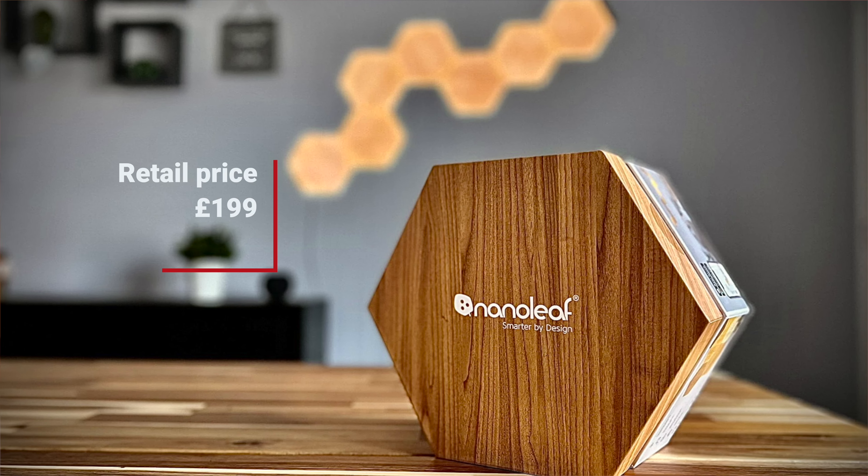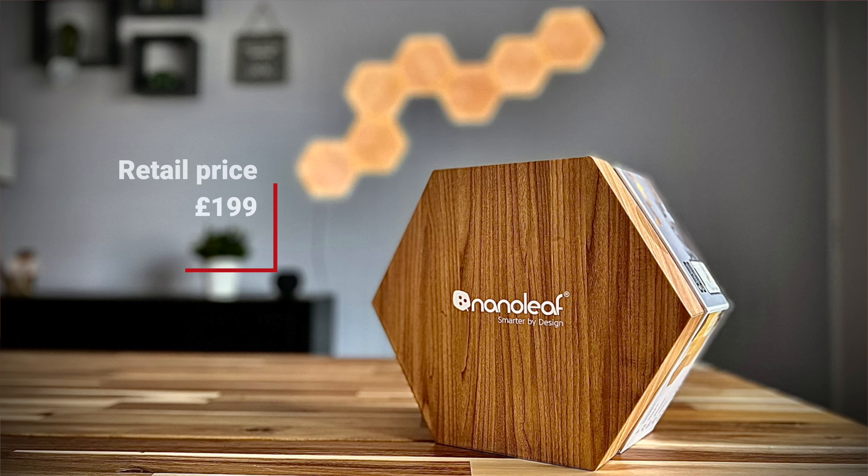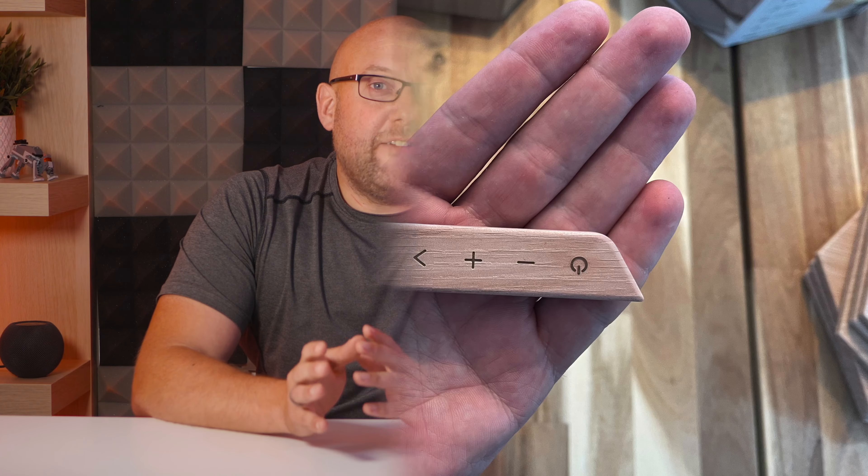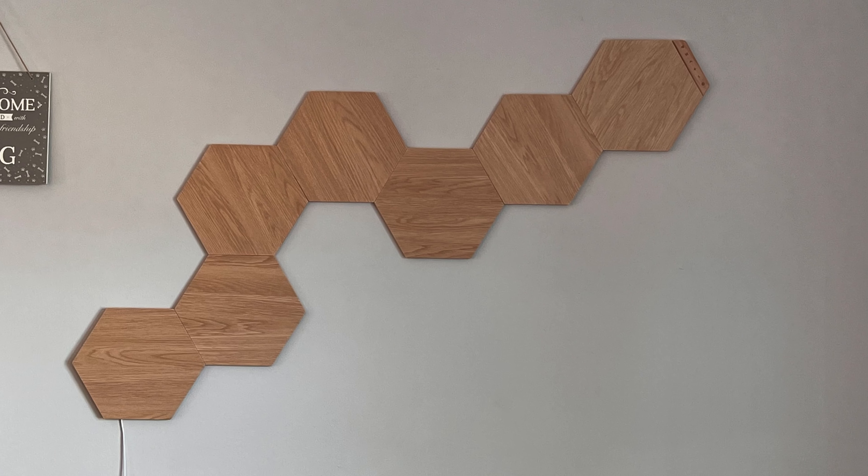Starting with the Nanoleaf Elements' key features and price: they retail at £199 and include everything you need to get started — seven light panels, a power supply, connectors, mounting pads, and a single control unit. Nanoleaf also offers an expansion kit with three additional light panels for £69. The element panels are compatible with Apple HomeKit, Google Assistant, and Alexa, and you don't need an additional hub — they connect via Wi-Fi or Thread. Note that 5GHz Wi-Fi is not compatible.